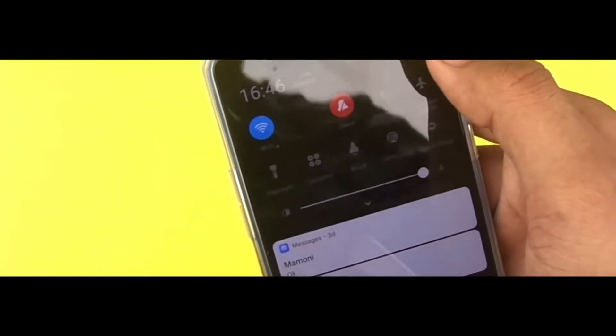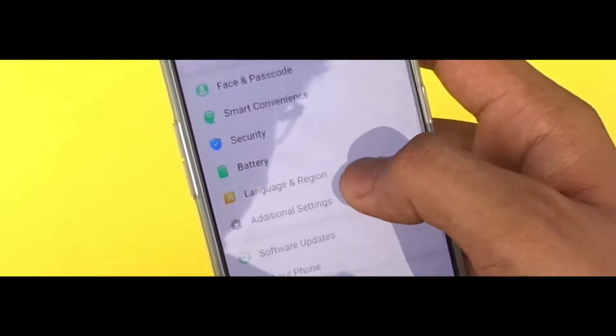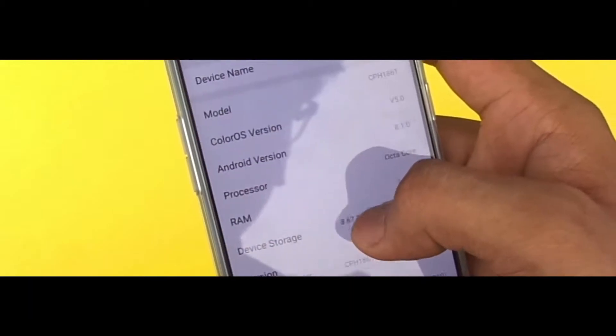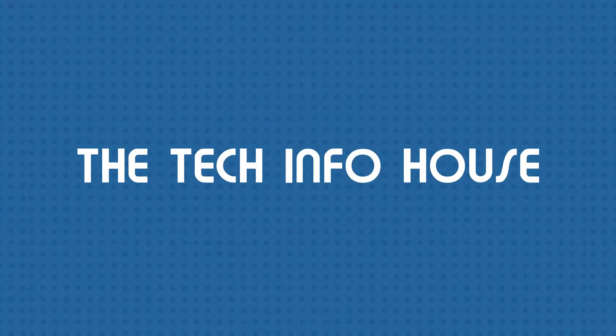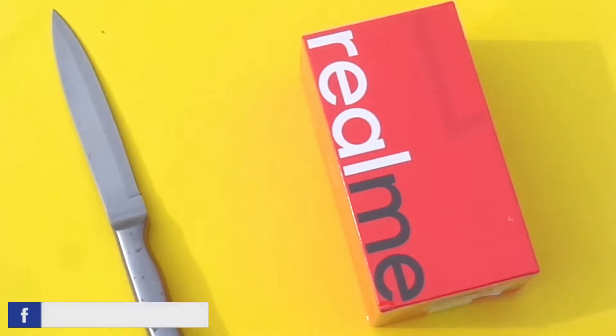Hey, what's up guys, it's Orin here from the Tech Info House, back with another video. Today we are going to unbox Oppo's Realme One and share my initial impressions about it, and yes, I'm definitely going to talk about the cameras too. So without any further ado, let's get started.